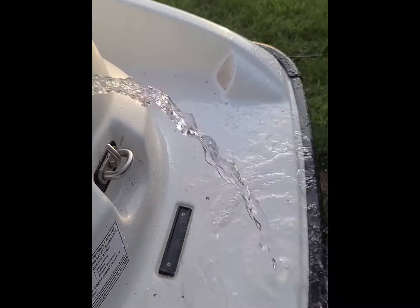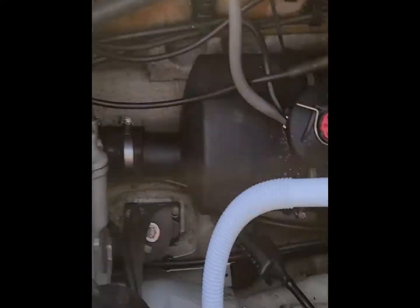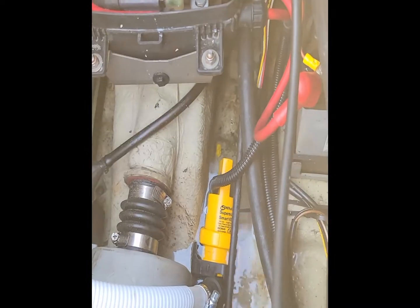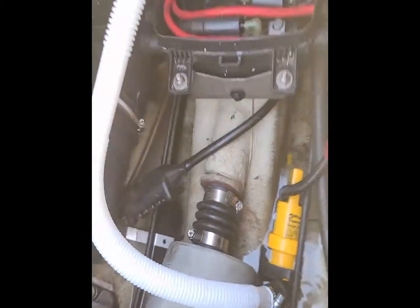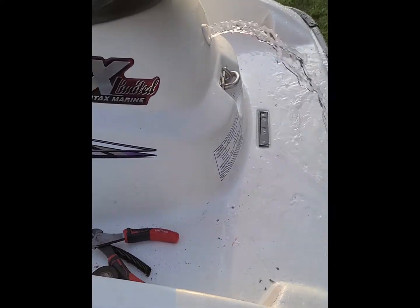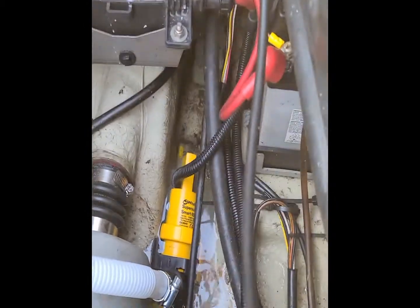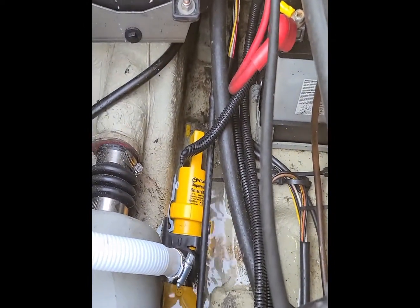The marina we're possibly putting this at for what's left of August is going to have it sitting in the water — not on one of those plastic docks. So this is completely automatic. If, God forbid, something happens — rain, waves, whatever — and this starts to fill up, well, we know this works.